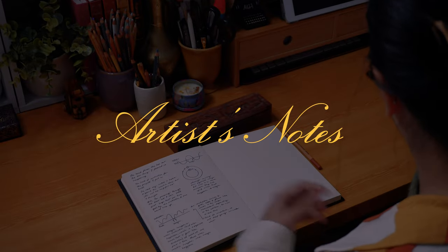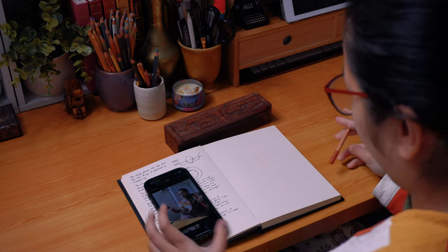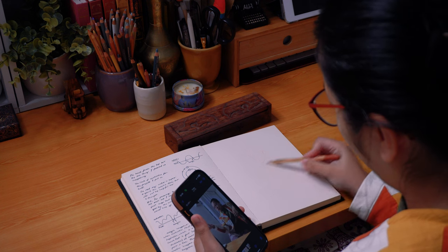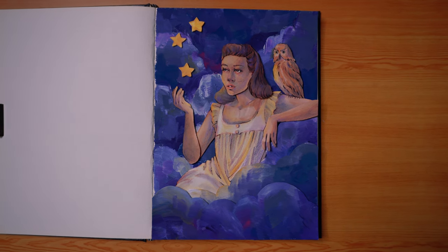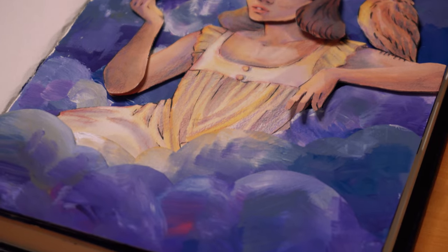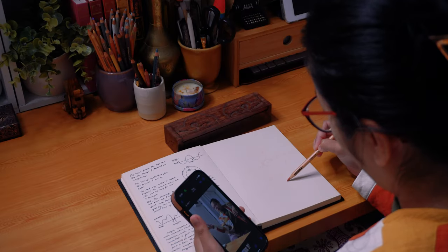Hi everyone, I am back with another video, this time as a voiceover for this artwork. It has been a long time since I have done voiceovers. I felt like I couldn't just upload this artwork without saying a thing or two about my process, especially because this is officially my first time doing a 3D paper illustration where all of the elements are hand drawn. I've done collages before but I mostly stick with digital collages, so this is definitely a little bit outside of my comfort zone.